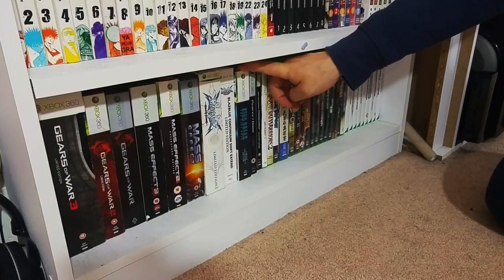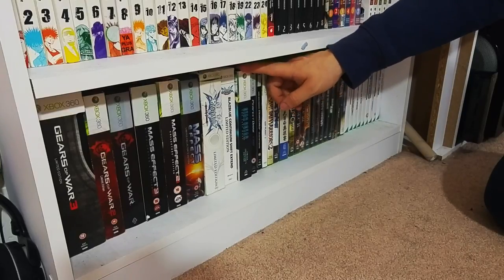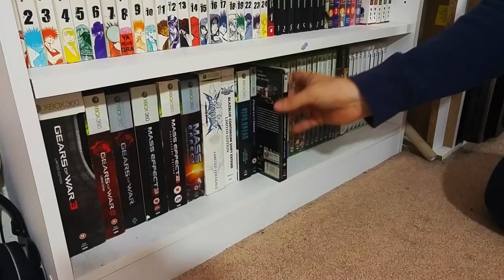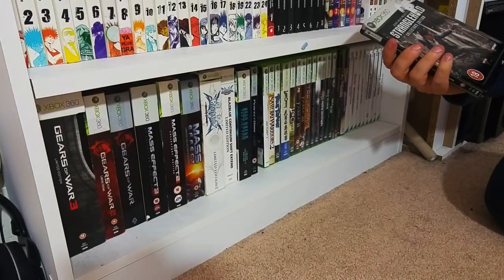Star Ocean Collector's Edition on the 360 - I've got the PS3 version which is the international version, but this version came with a soundtrack and stuff like that, which is the only reason I picked it up. Perfect Dark Zero - really cheap, a really good game that went under the radar, which I thoroughly enjoyed.